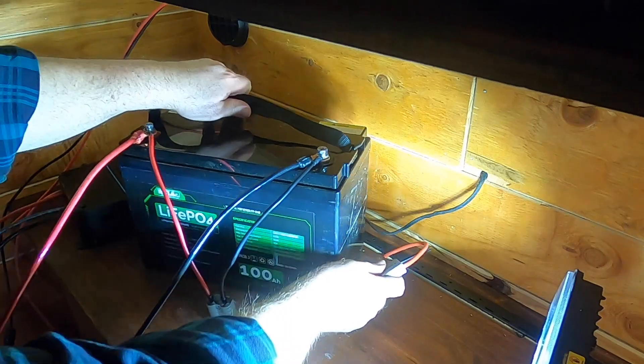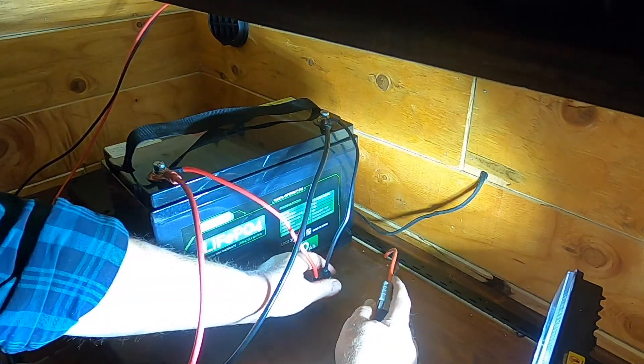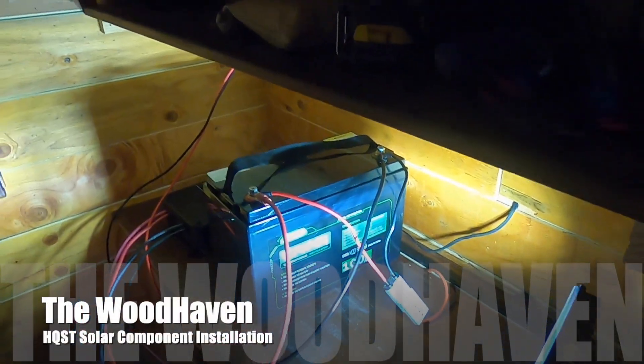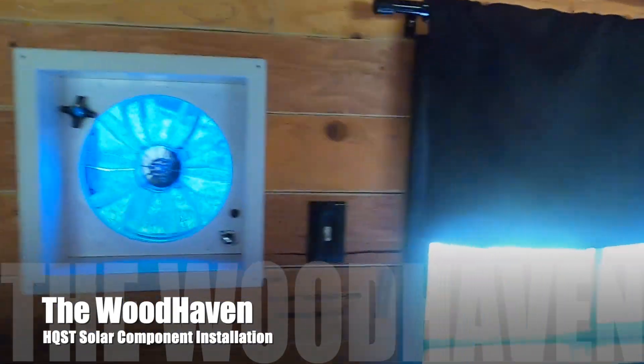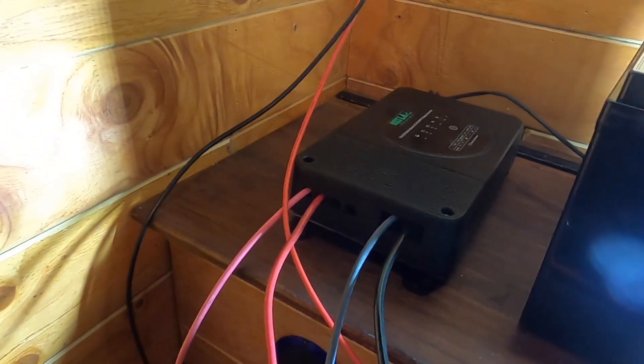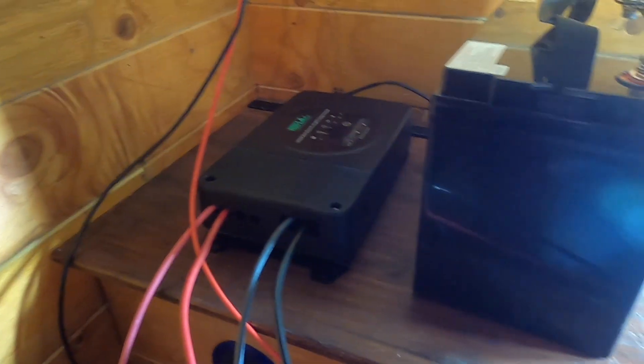I should be able to connect my DC and then power my lights. Coming over here, I should be able to turn this light on — yep. And that will turn it off. I've got a light over here which is working now — turn it on and off. We can see that I've got 13.6 volts on the battery.